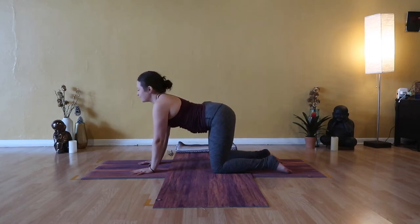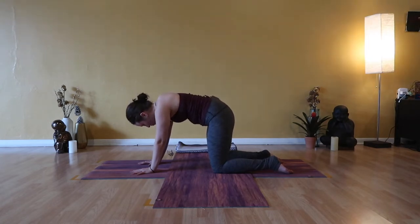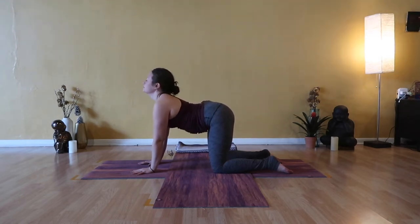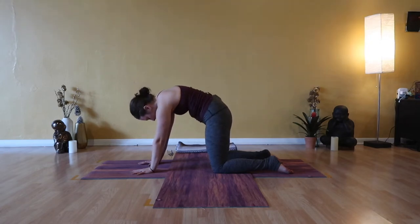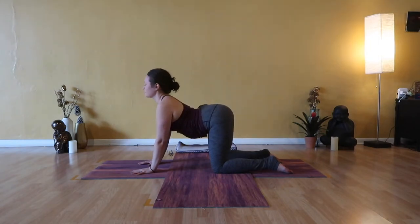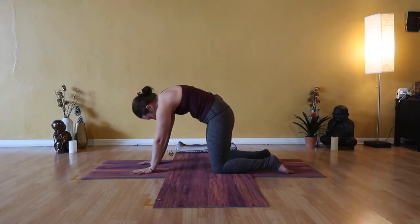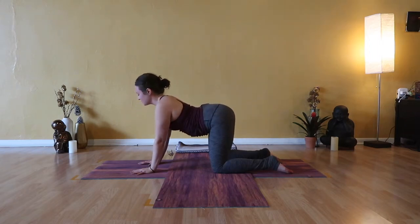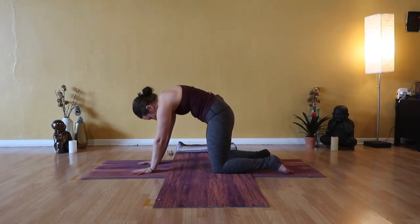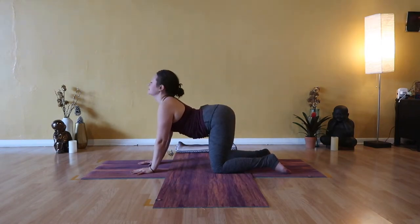Only as slow or as fast as you can fill and empty your lungs is as slow or as fast as you move through cow and cat pose. In this high repetition, you anchor the mind to where you are and what you're doing. What you may find in these gentle postures is that your ego shows up — the loop of judgment shows up — and these things start to tell you that this is boring, this is too slow, it's too little, it's not enough.